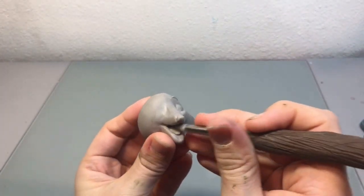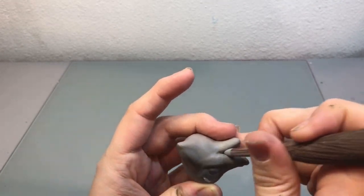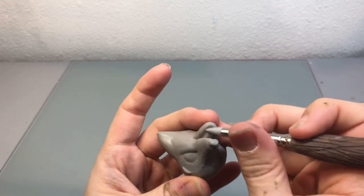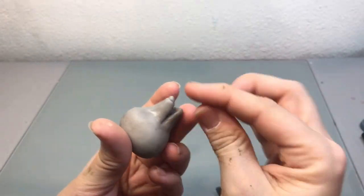Here I'm just adding the tongue and I'm blending it into the bottom part of his mouth. Then I took two little bitty balls of clay to create some teeth on the bottom part of his mouth.